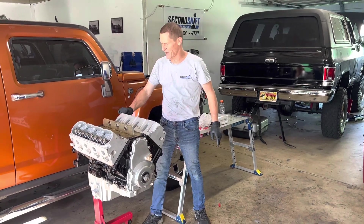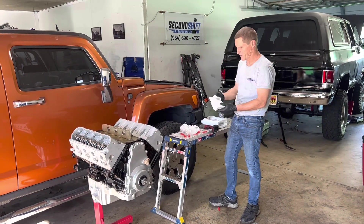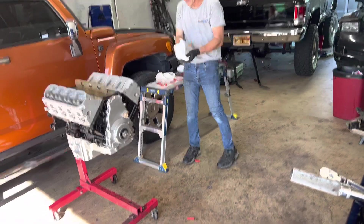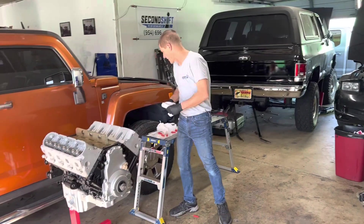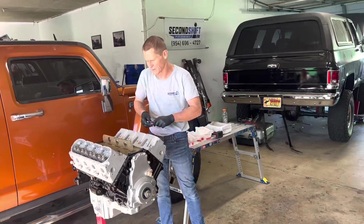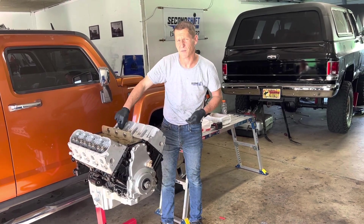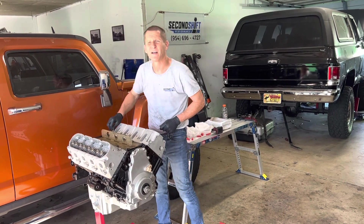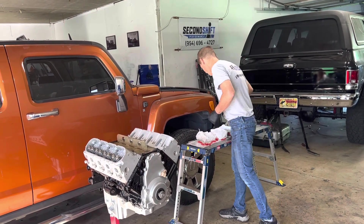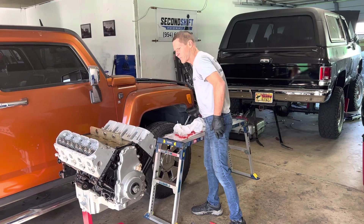I know everybody loves the ARP head bolts and they are awesome, but these work just fine on a stock application. I haven't seen too many failures with stretched head bolts on the 5.3s. On something like this C5 Corvette over here where we have a turbo application, you definitely want ARP studs on those heads. But this is just going to be a stock little 5.3 with a stage two truck cam. It's a Gen Four 5.3 — the LY5 — so it's got flat top pistons and it's a little bit higher compression than the Gen Three, the LM7, which is actually what's in this Corvette. The Corvette has a Sloppy Stage Two cam; this is an ETR truck.